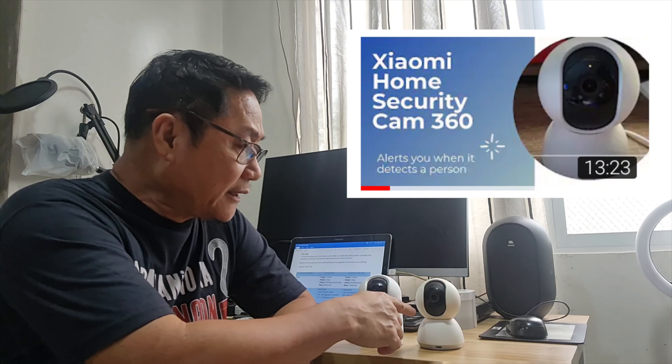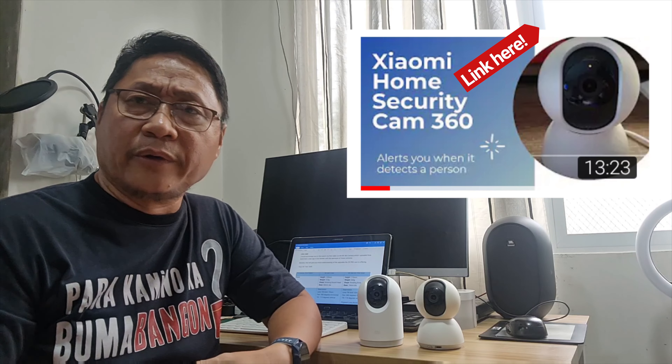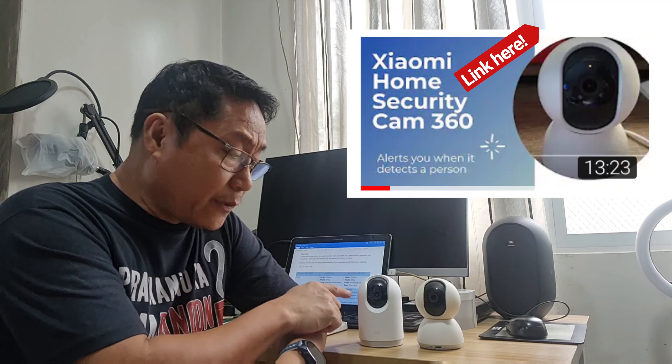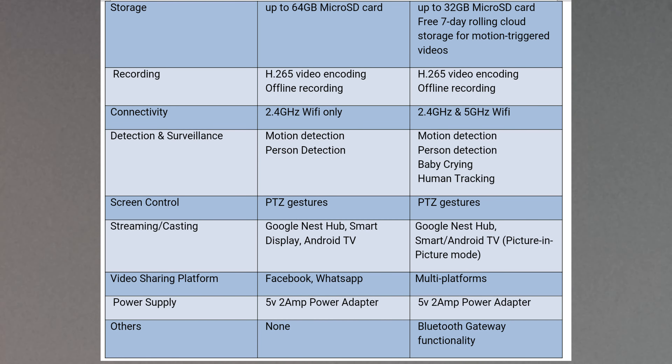This camera is not just an upgraded version of the first Xiaomi 360 home security camera. It has tons of upgrades including free premium features like human tracking. Join me until the end of this video to discover some surprises this camera has, which are paid subscription features in other security camera brands.